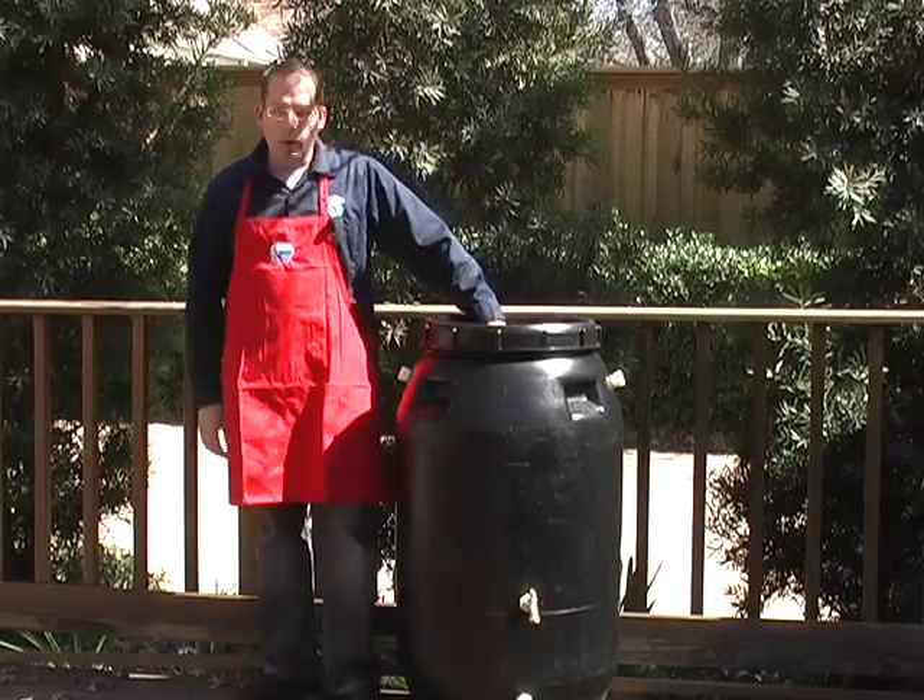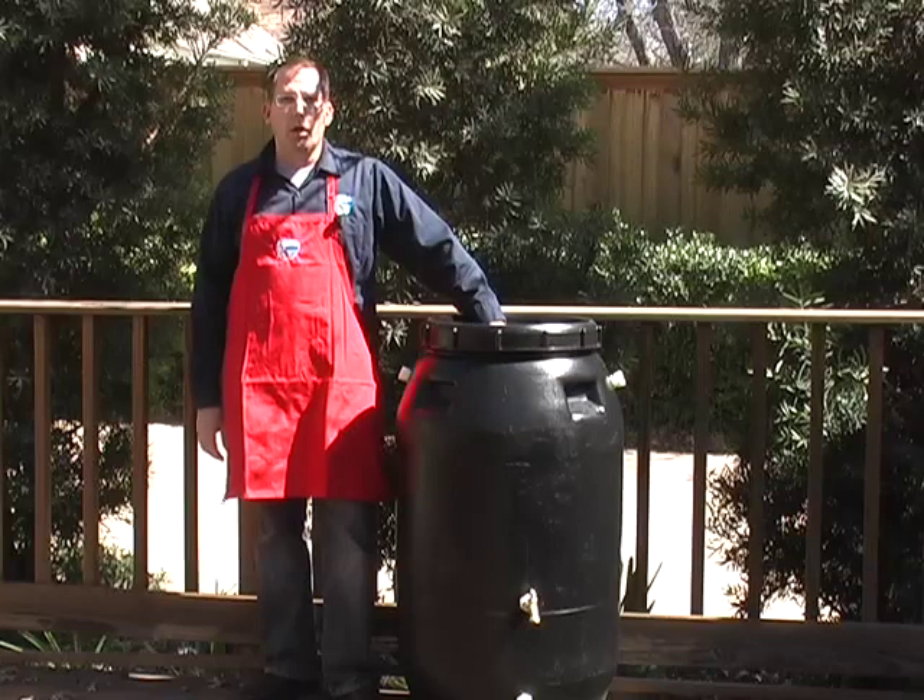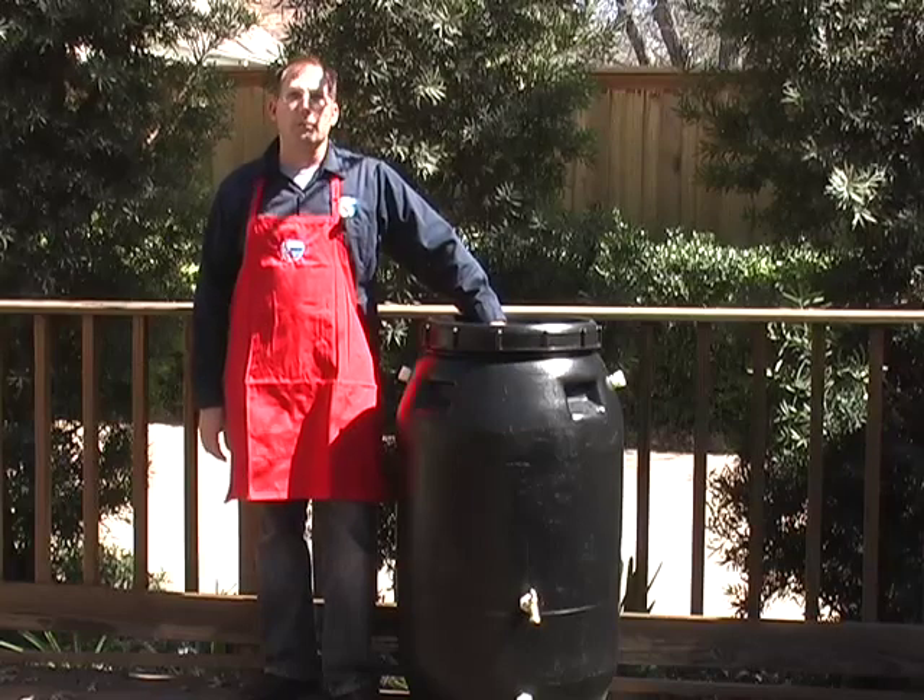This is a great rain barrel for collecting rain water. I highly recommend it — why don't you give it a try? Bye-bye.